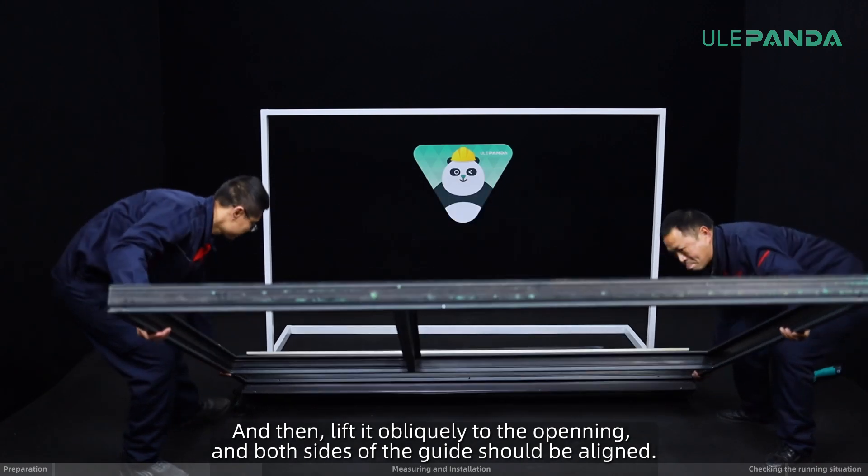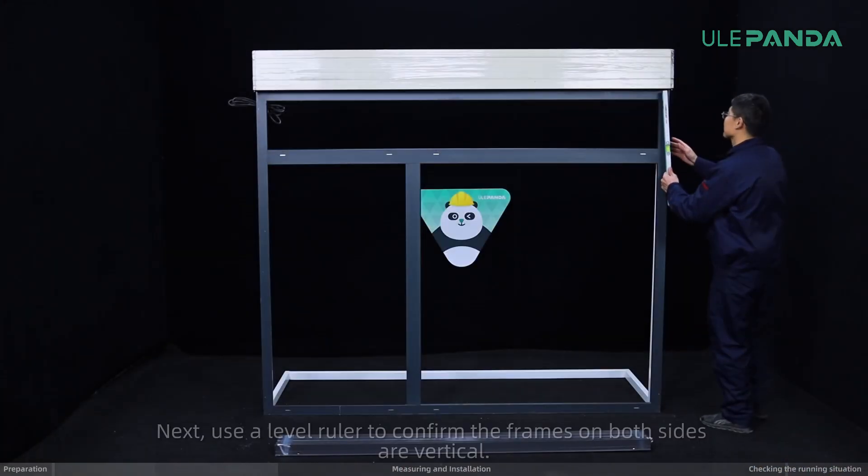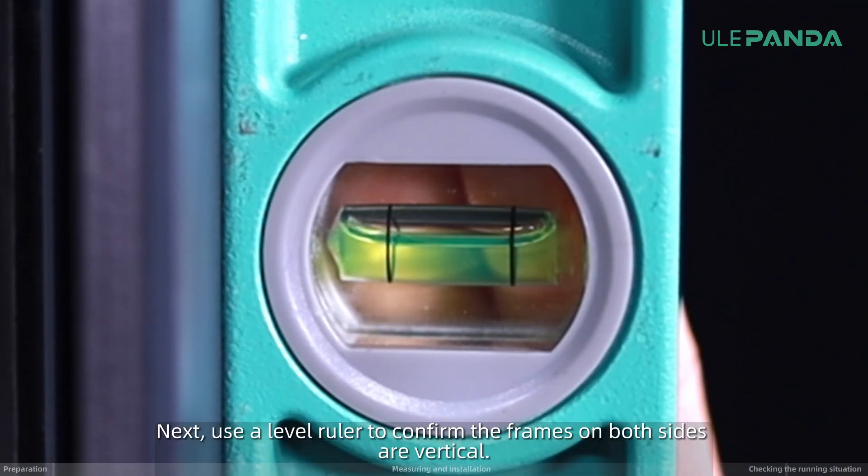And then, lift it obliquely to the opening, and both sides of the guide should be aligned. Next, use a level ruler to confirm the frames on both sides are vertical.